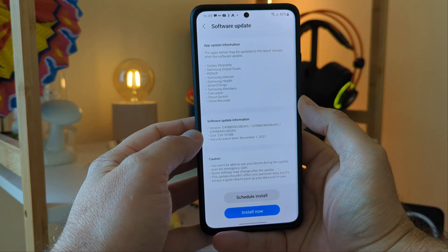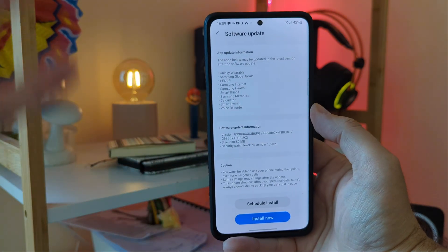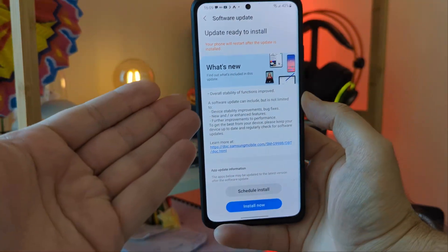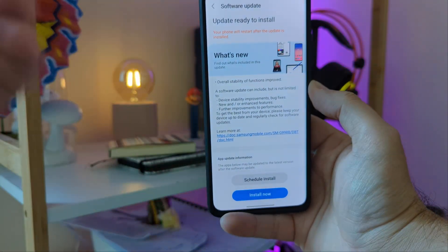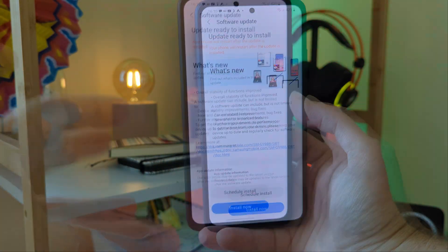Right now we got a new update with a security patch from the 1st of November. The version right now is G998BXXU3BUKG. I was not able to find any changelog. You always know what I say: overall stability of functions improved. A software update can include but is not limited to device stability improvements.